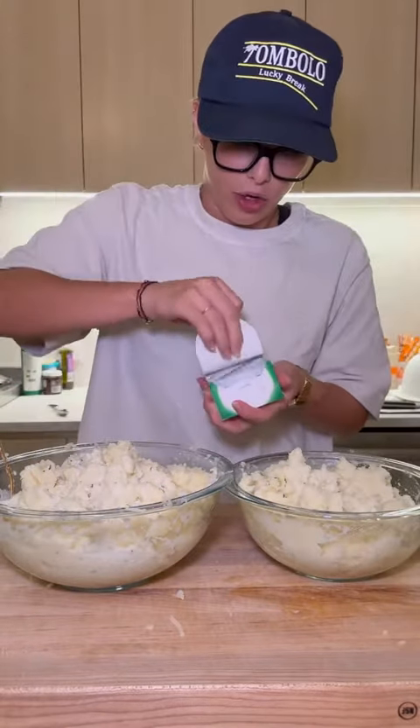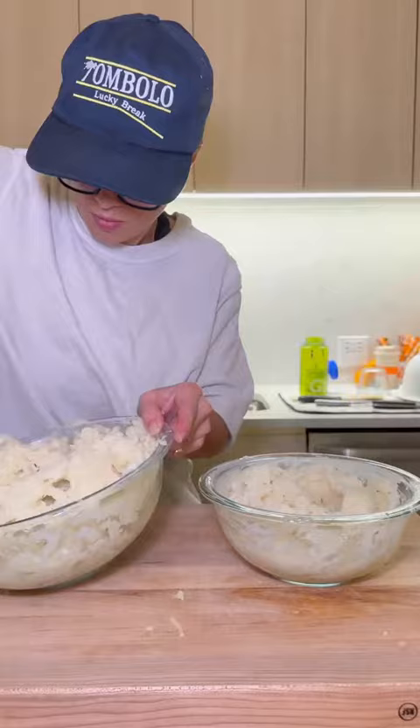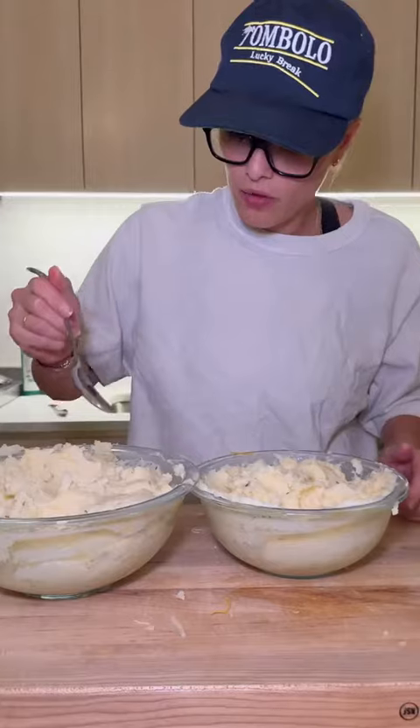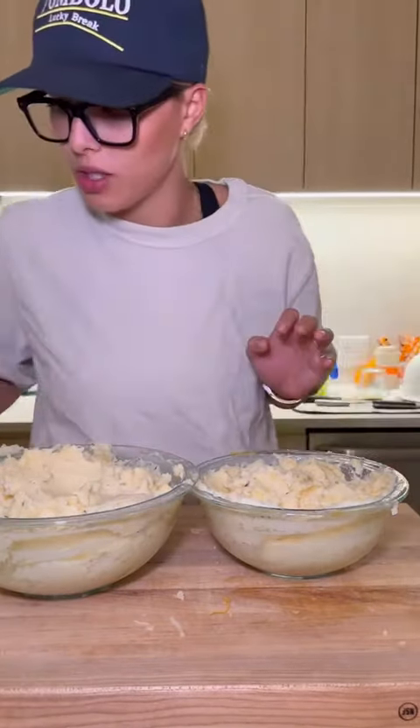I'm also going to add in a little bit of boursin cheese — a healthy scoop for this side, healthy scoop for that one. I'm going to sprinkle in our cheeses. Give them a little taste for flavor. Oh my god. Yeah, we're onto something.